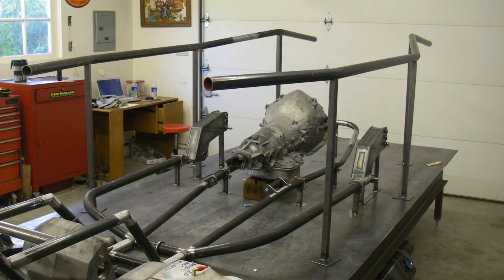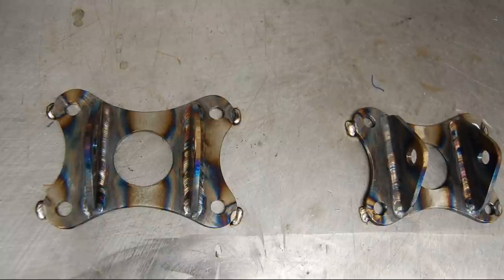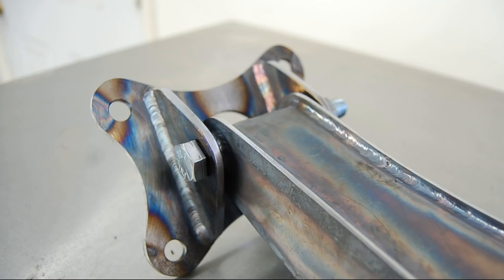Starting on the second floor now with mid-rails and their temporary supports. Transmission mounts and engine mounts. The engine mounts are solid and the transmission mounts are, well, almost solid.